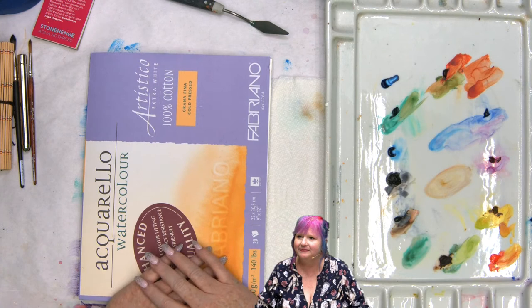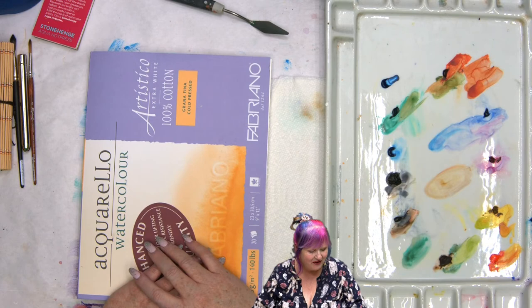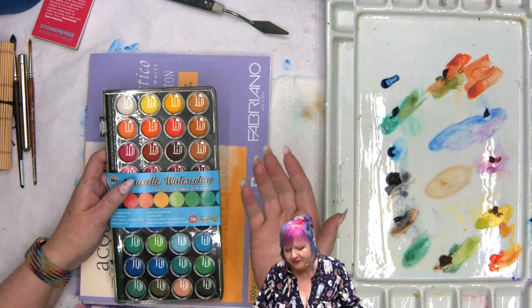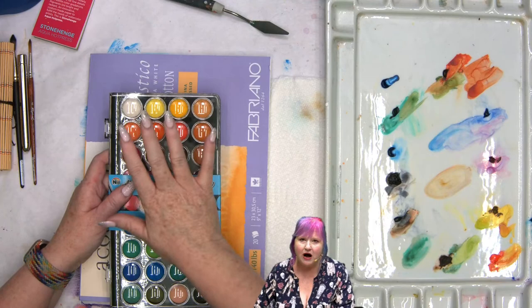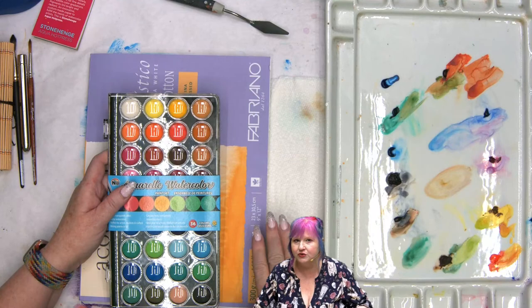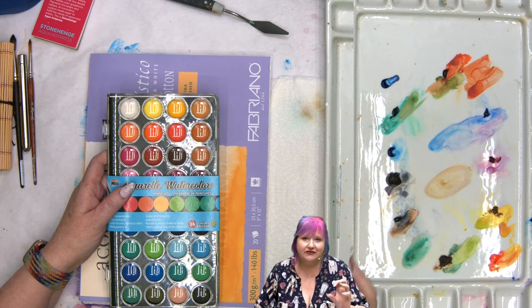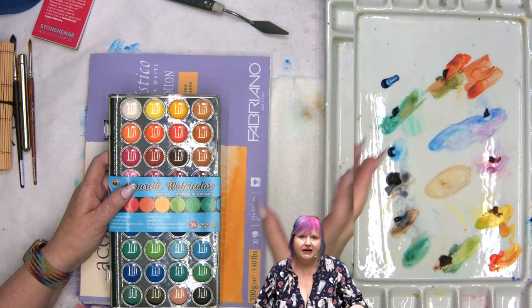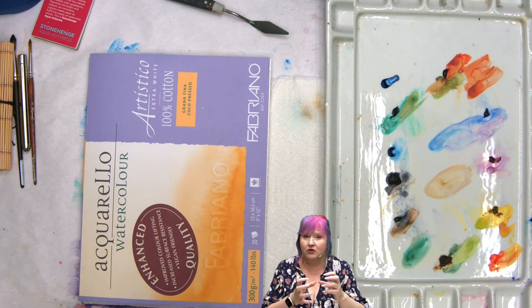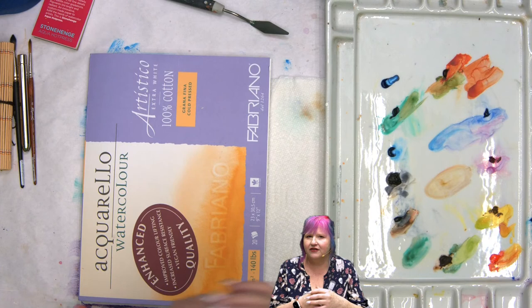Someone asked why there's white paint in watercolor. In sets like this you will have white and it can sort of pastel out the colors. But unless it's a gouache, it's not really useful the way you'd want — you can't paint over orange with white and make the orange disappear unless it's gouache or acrylic. Companies put it in for artists who use it for specific techniques. The white generally contains titanium, which is a more opaque pigment that changes the transparency of your watercolor.